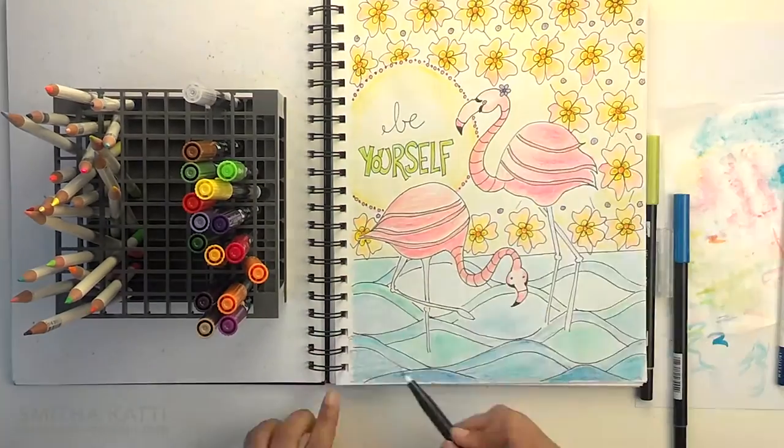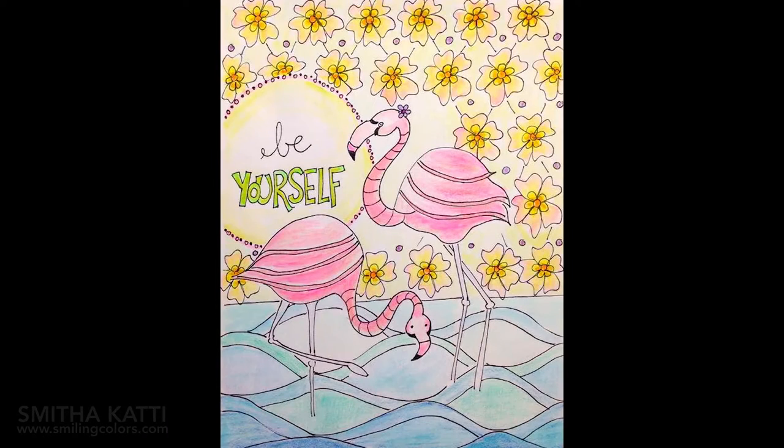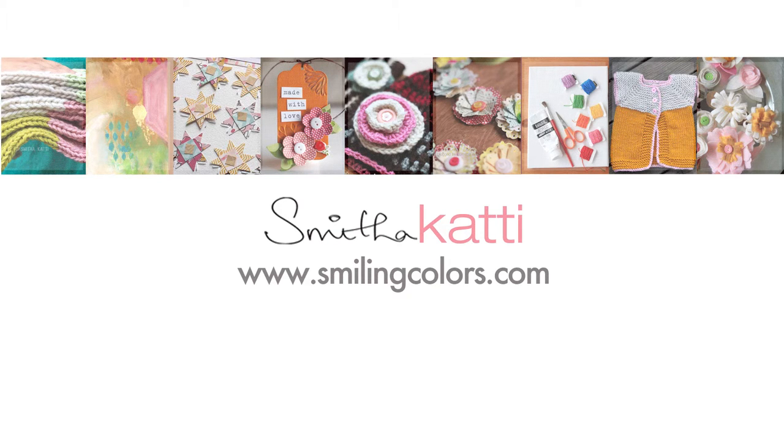Now the flamingo drawing is all complete and you can see it here — I enjoyed coloring it. If you enjoy coloring you can head over to my website, link in the description, where I have a free printable download of this flamingo. If you have any ideas or thoughts please leave them in the comment box below, and as always more information is available on my website smilingcolors.com. Happy coloring!